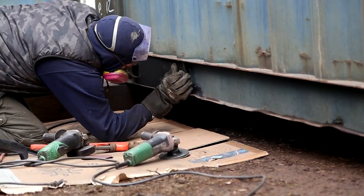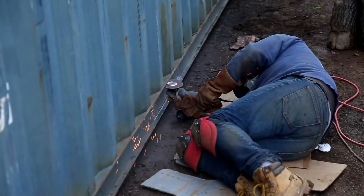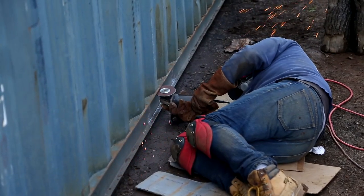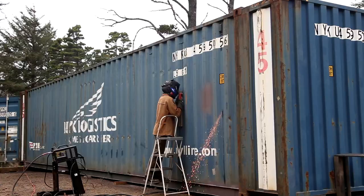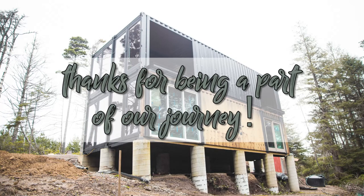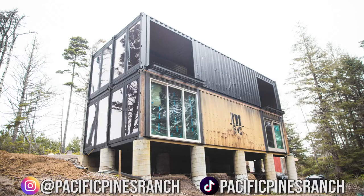Hope it helps some of you guys that are maybe facing the same challenges building a container house. There's a bunch of different ways to go about doing all this stuff. As always, thanks for watching, and until next time. In our next video, we will start to convert the fifth container for our container house, which will eventually be on the third level. Be sure to subscribe to our channel and follow our social media pages to join us on our container build journey on Pacific Pines Ranch. We'll see you next time!